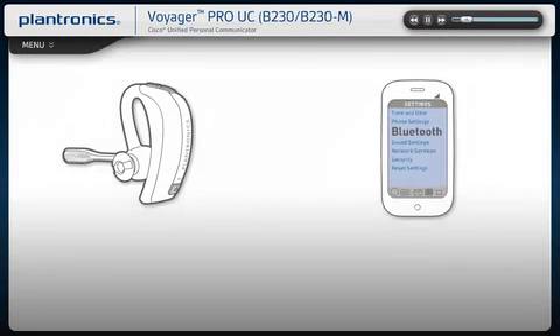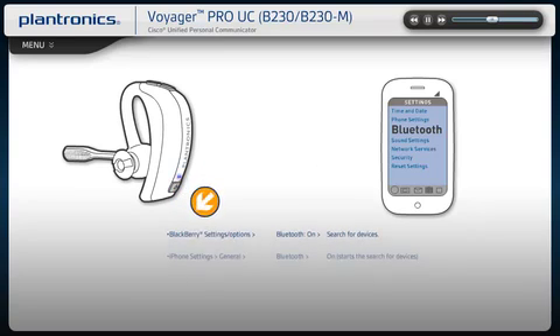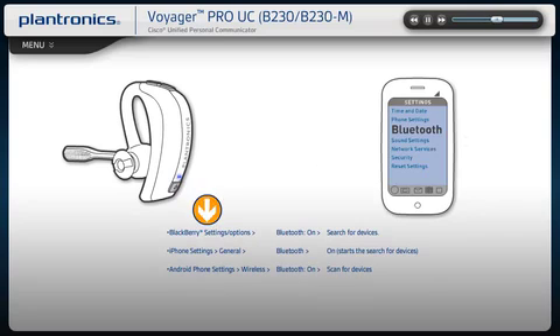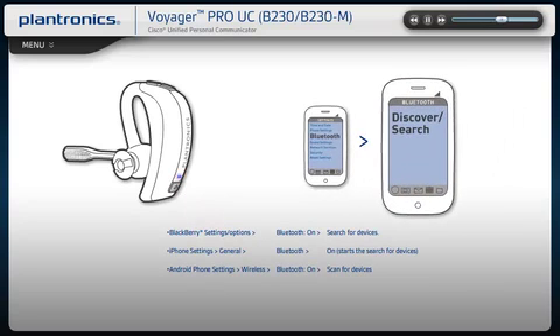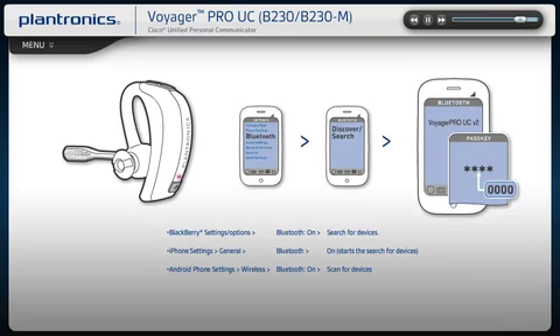To activate Bluetooth pairing mode, with your headset powered off, press and hold the power button until the LED flashes red and blue. Activate the Bluetooth feature on your phone, then use the phone settings to add, search, or discover new Bluetooth devices. Select Voyager Pro from the list of devices and enter four zeros when prompted for a passcode.